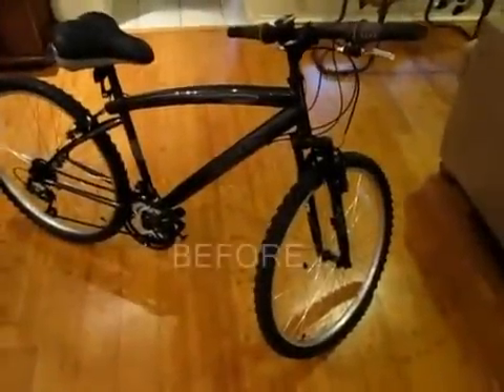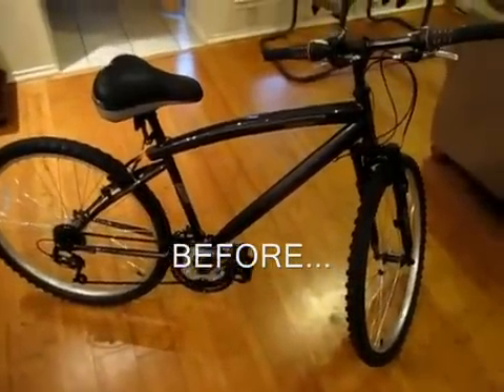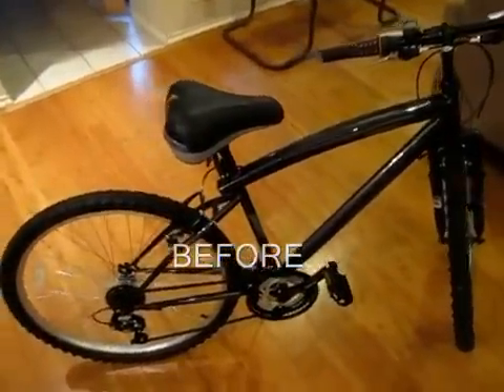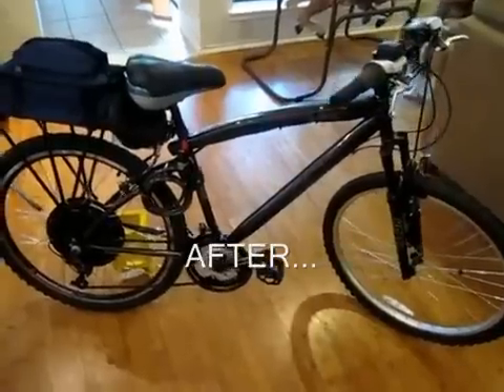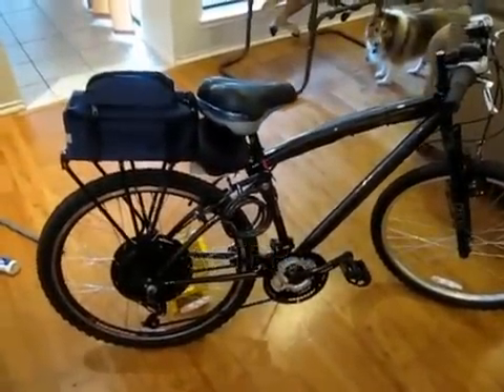Here's our finished product — a complete electric bike conversion with an Amped Bikes rear direct drive kit and SLA battery pack. Most of what we needed came straight out of the box. We also had to buy some of our own washers, Loctite, cable tie straps, rear kickstand, and a seat bag. I also bought a large nylon strap for the battery pack after some road tests.